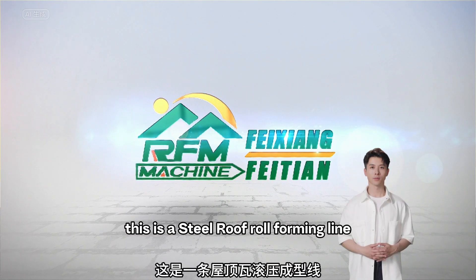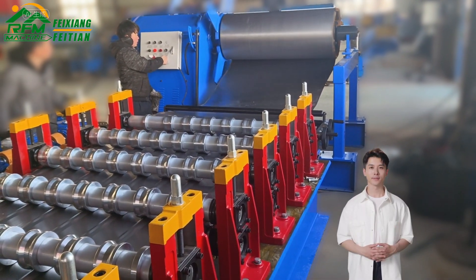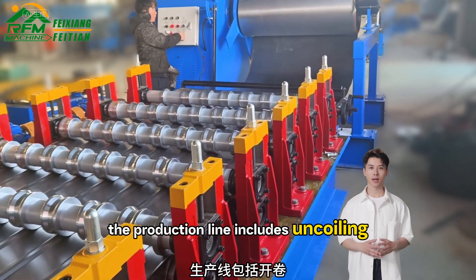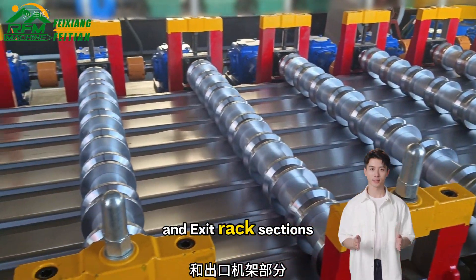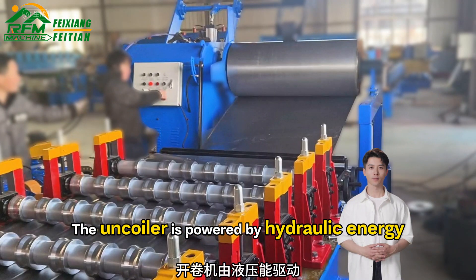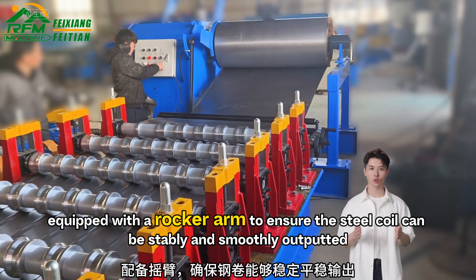Hello everyone. This is a steel roof roll forming line. As you can see, the production line includes uncoiling, roll forming, and exit rack sections. The uncoiler is powered by hydraulic energy and equipped with a rocker arm to ensure the steel coil can be stably and smoothly outputted.